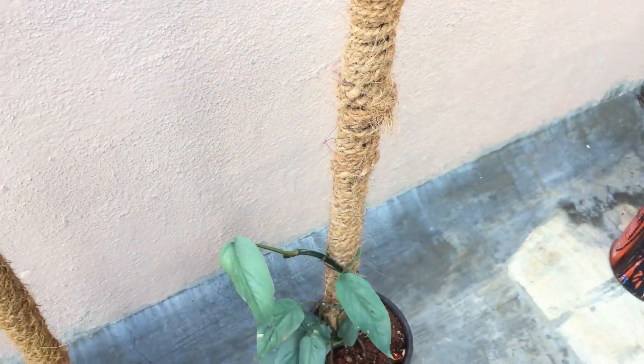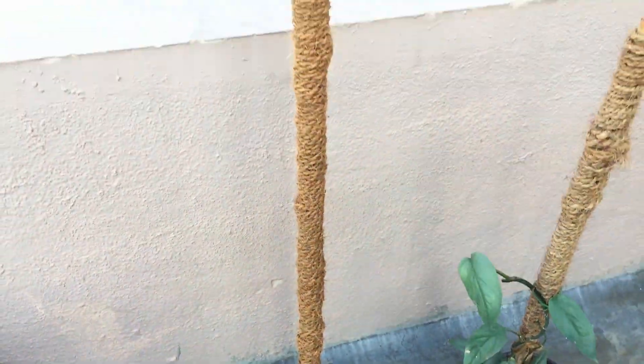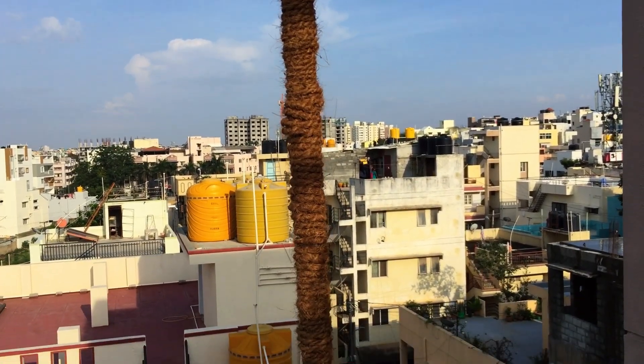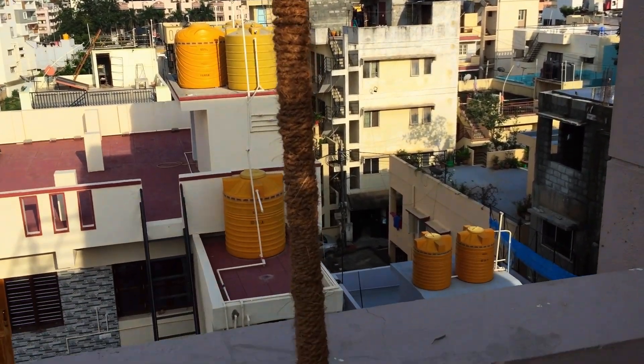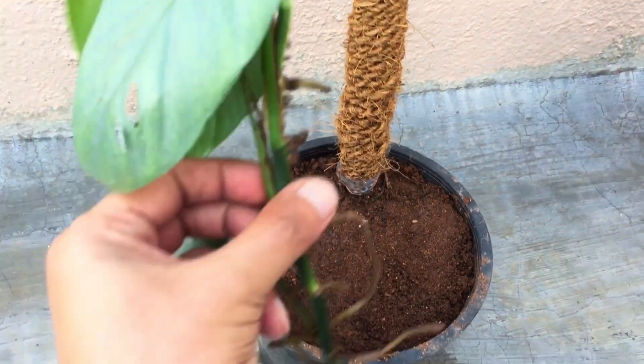The coir rope pole in the older pot was very small — probably two to three feet. The one I have recently made is around five feet nine inches. This is by far the largest coir rope pole I have made.